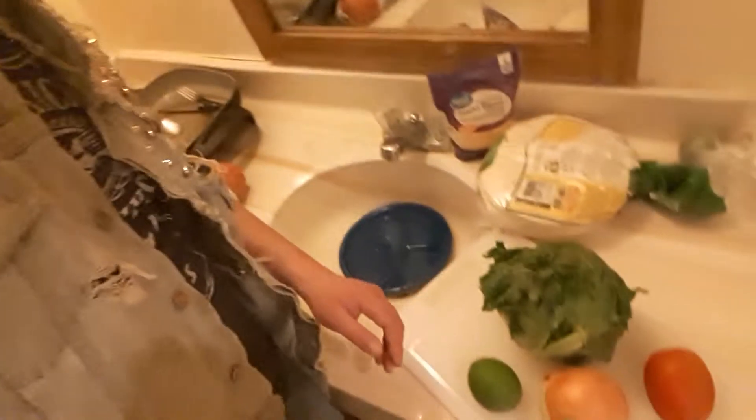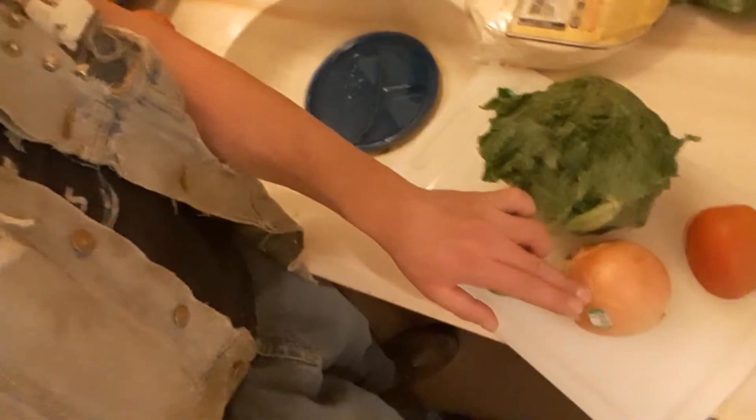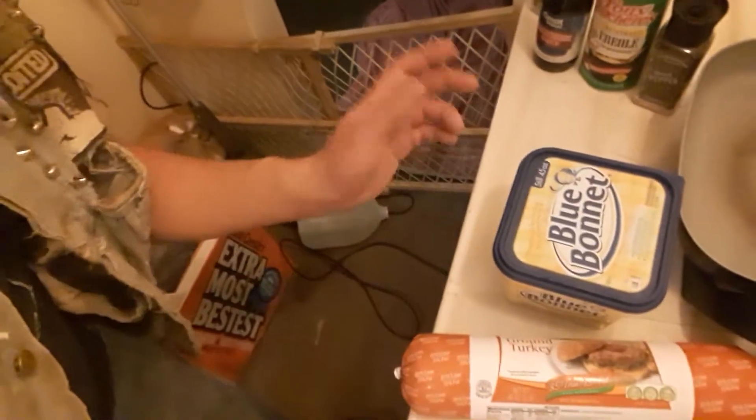Hey everybody, Tony Gohardt here. We're gonna be making tacos tonight and as you probably know I am pressed for time, so we're just gonna give a quick rundown of the equipment and food we're gonna use. Panning down right here you can see we have lettuce, tomato, onion, and lime. We also have some flour tortillas, shredded cheese, ground turkey — you can use ground beef, that's what I normally use but this was cheaper. We also have butter, Worcestershire, Creole seasoning, black pepper in a pepper grinder, and garlic pepper. All those things put together will make it taste pretty good.